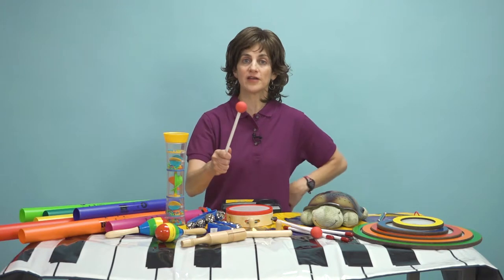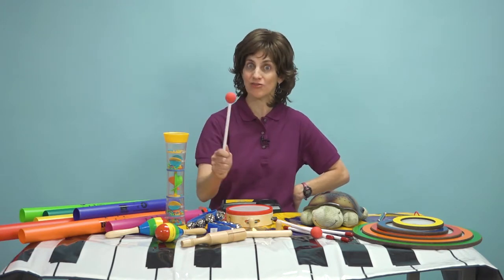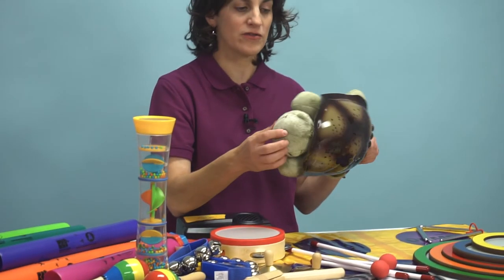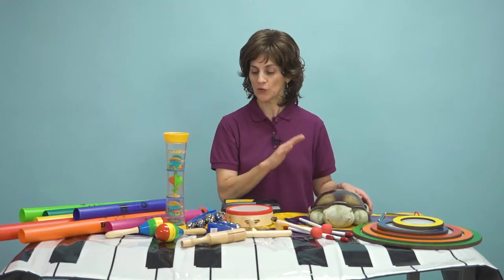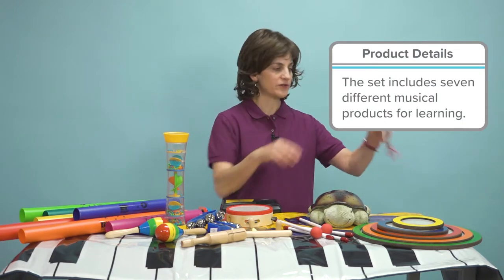If I have a child who's not favoring one side of the body, I can put it on that side. So if they don't like to use their right hand, I can put it in the right hand to get them to use it. We also have a quiet product — this turtle that lights up — which is really nice for kids to learn about quiet, because quiet is a form of sound, so we included that in here as well.